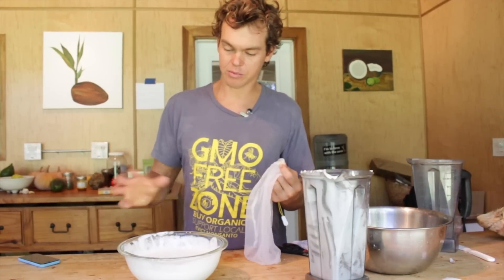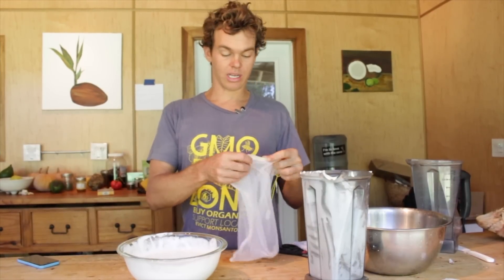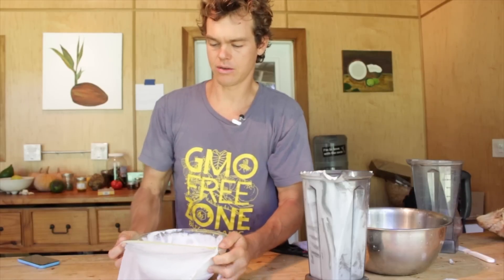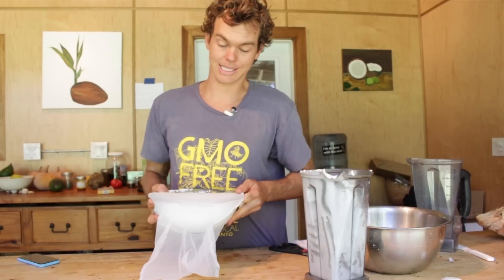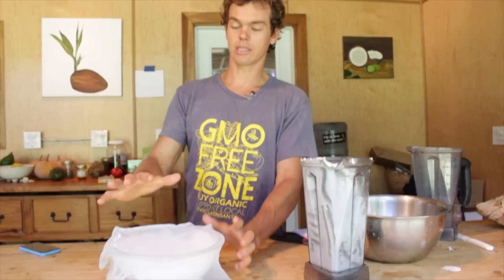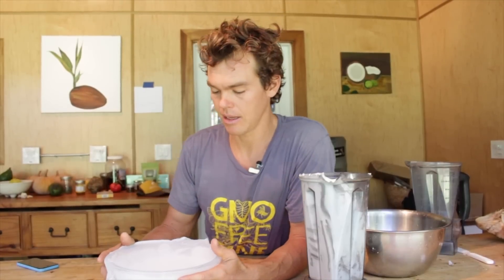So this is our yogurt base — there are no probiotics in it right now. Yogurt is a culture added to this base. You can choose any kind of probiotic you want: probiotic pills cracked open, a yogurt starter, or even a few scoops of your favorite yogurt brand. I'm going to use this yogurt starter. We've got it mixed in and the base has been inoculated. Now we're going to cover it so no bugs get in but it can still breathe, and let it sit in a warm place for 24 hours.